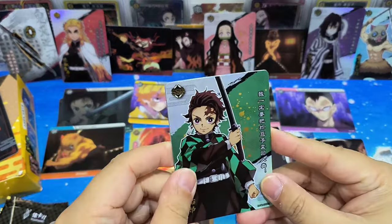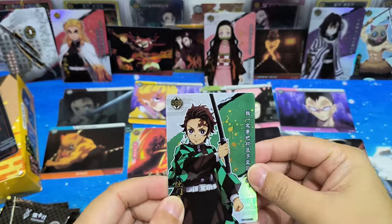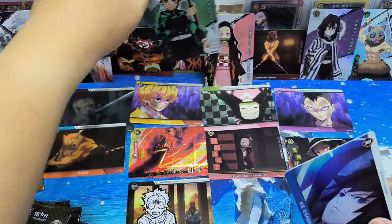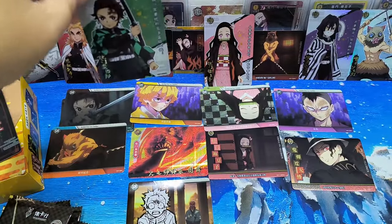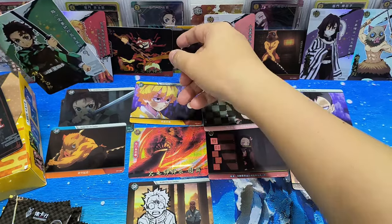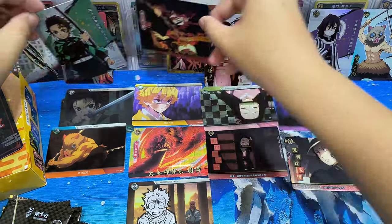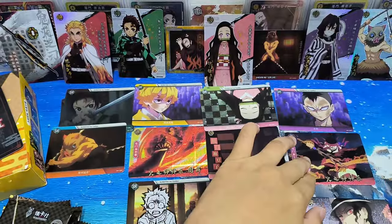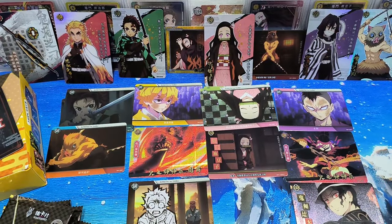Wow, it's Tanjiro! Another different SSR card — this is very cool. I have no place to put it — maybe I shall take this one out and place it on the table. Just look here first. Put the shining ones at the center.